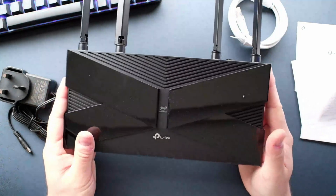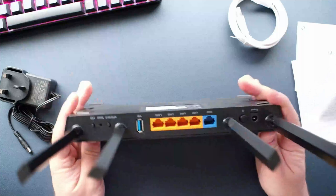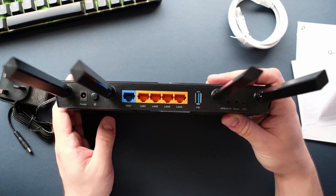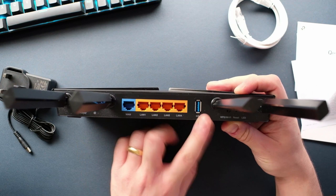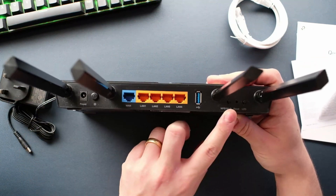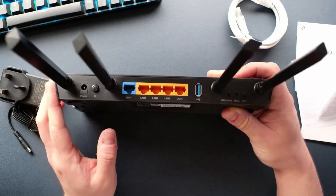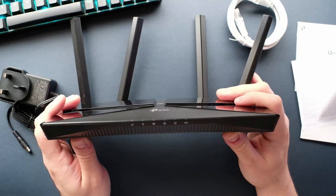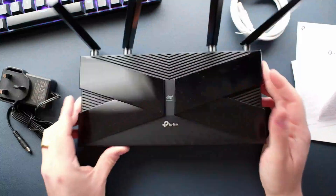On the top of the unit we've got the Intel Innovation branding and the TP-Link logo. On the back of the unit there's one internet port, four gigabit ethernet ports, a USB port for connecting storage, a WPS button, a recessed reset button, and an LED toggle — you can turn the LEDs off. There's also a separate power button, which is great to see. On the front of the unit you have the indicator LEDs, which will flash when in use. Overall, it's a nice looking router.